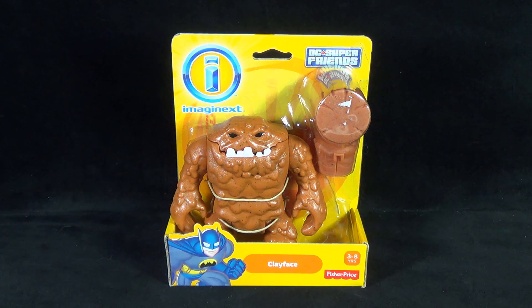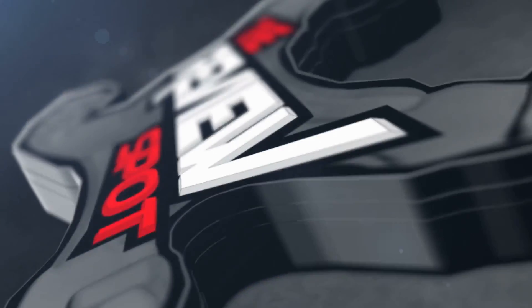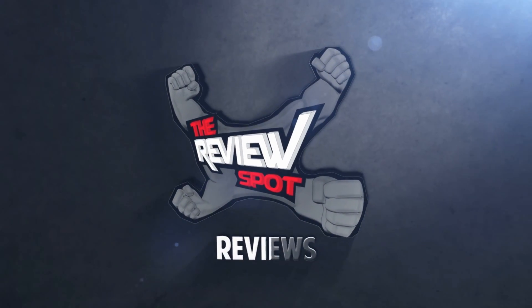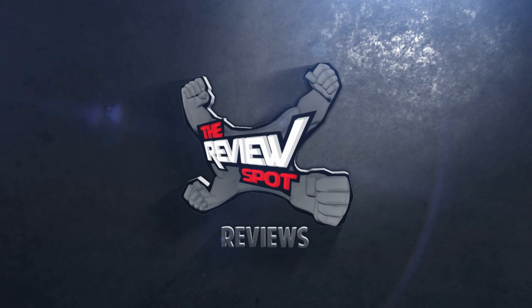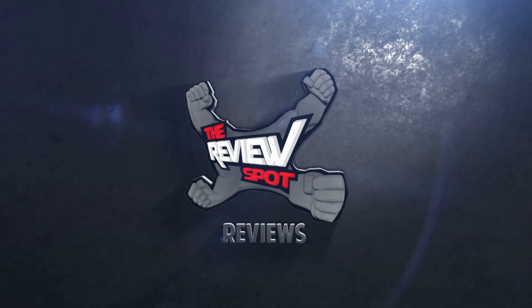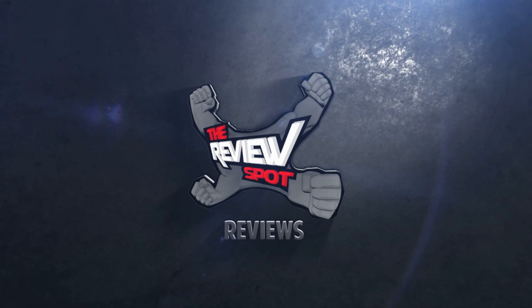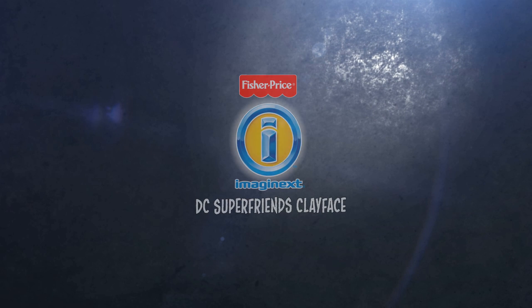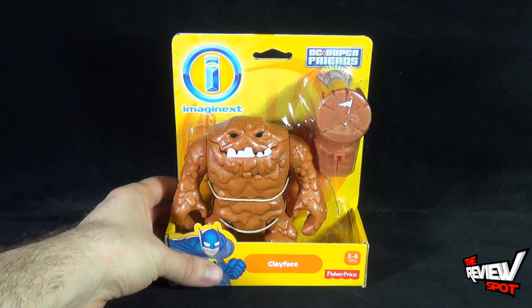Today's Toy Spot we're having a look at the Fisher-Price Imaginext DC Super Friends Clayface, recommended for ages 3 to 8.